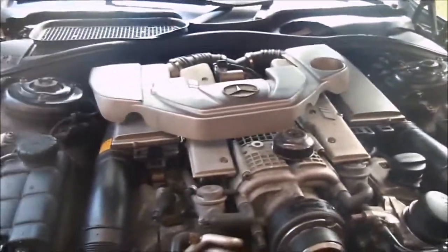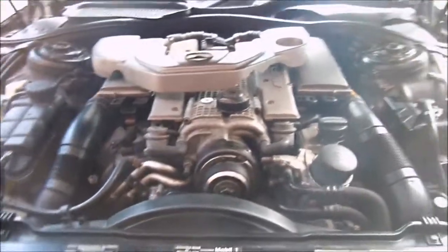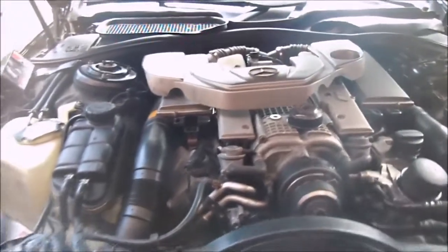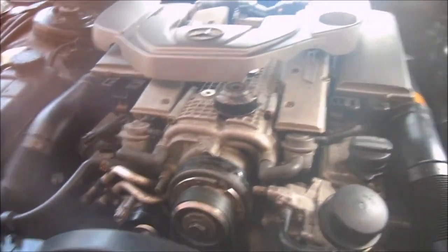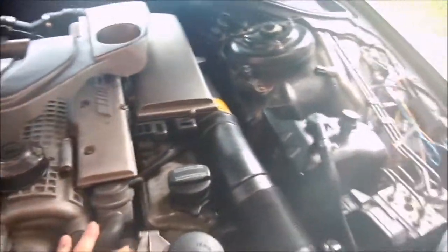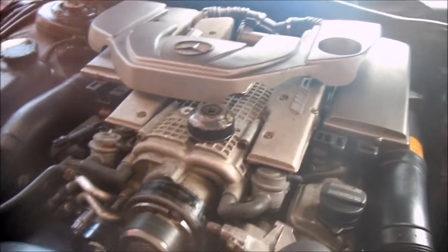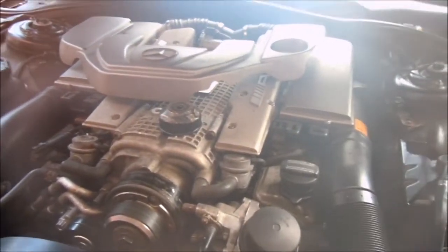So I put in the new fuel injectors and the problem was even much worse than it was before. The car would completely barely run, had absolutely no power, and there was raw fuel coming out the exhaust. The problem was one of the remanufactured injectors I got was defective — it was stuck open. It was this one right here, the very first one on the left side. It was completely stuck open; when you turned the key on it just sprayed fuel everywhere.